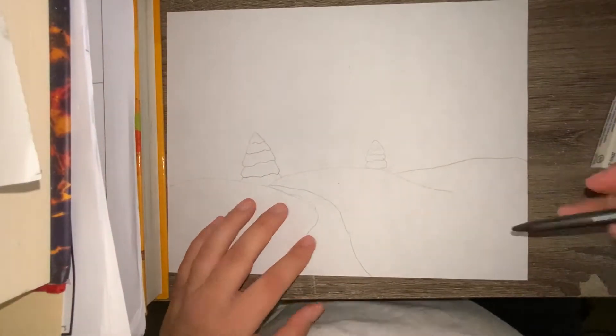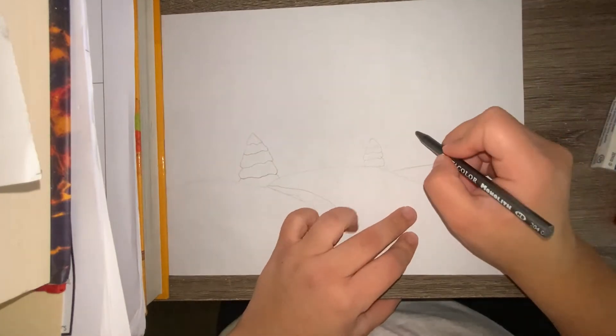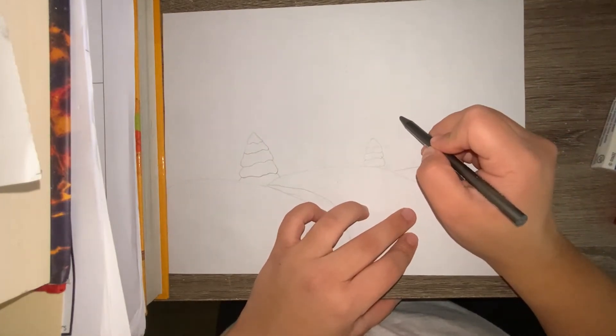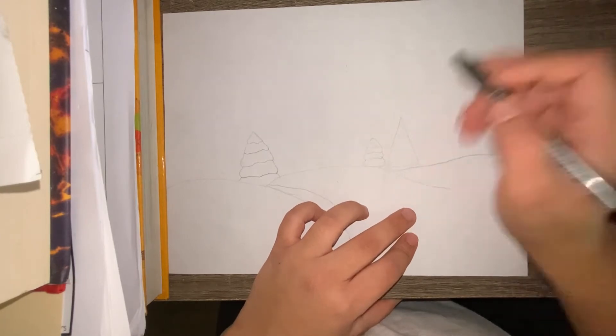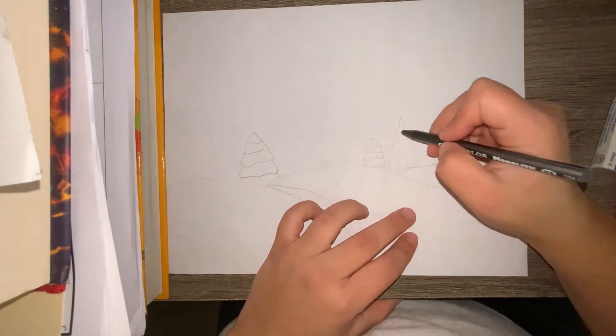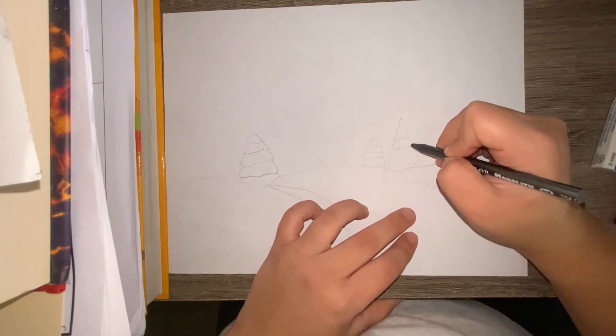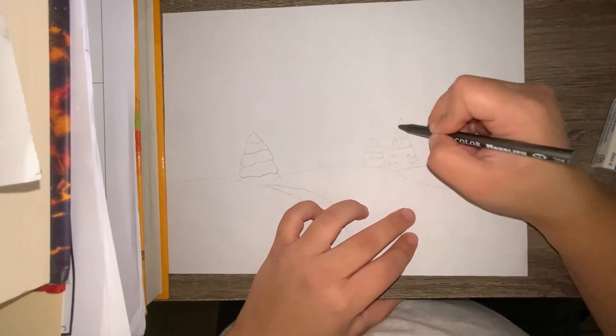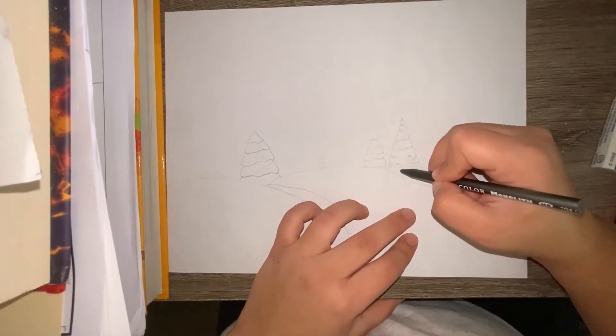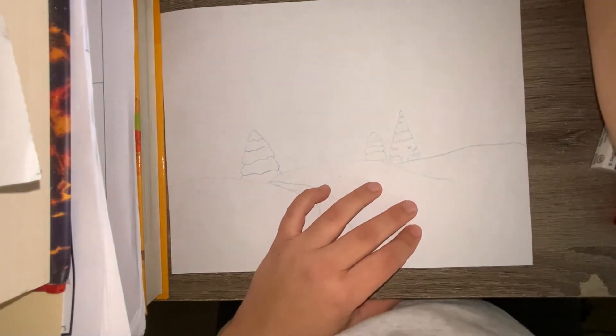For the last Christmas tree, I decided to do a different kind of Christmas tree. There's different ways you can create them, so that's why I'm showing you various ways. This way I'm just going to make a triangle, then I'm going to add a bit of texture within that Christmas tree. Also make sure that you connect or make a log, which is basically the base of the tree.